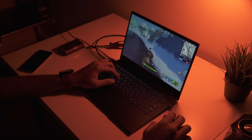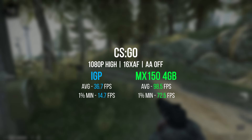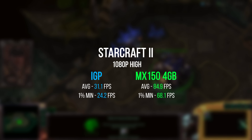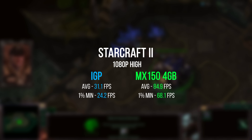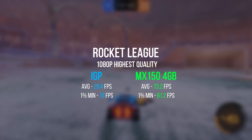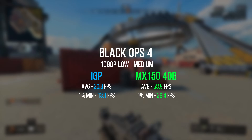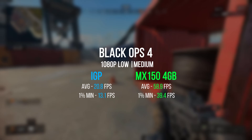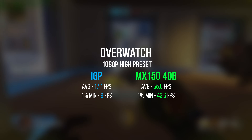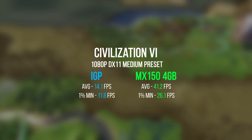All tests were run on the Stealth 16GB model with the MX150 either completely disabled or enabled. For gaming I picked a handful of simple, popular games that don't take a ton of resources — the kind people might play while away from their main PC. The MX150 4GB delivers a huge amount of additional performance over the integrated graphics. Games that are slideshows with Intel graphics become perfectly playable, and all of this is at 1080p resolution, so the MX150 is an absolutely perfect companion for traveling.